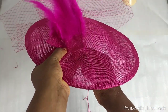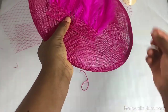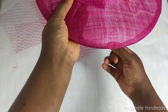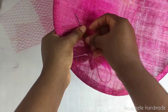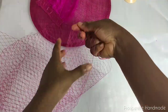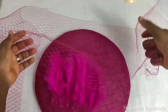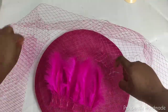Now look at where you're going to attach the feathers to the heart. I think I want them upturned. The next thing is to use needle and thread to attach the feather cluster to the base of the heart. You can stitch from the middle and then take it to both edges.